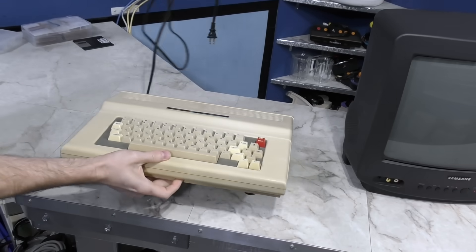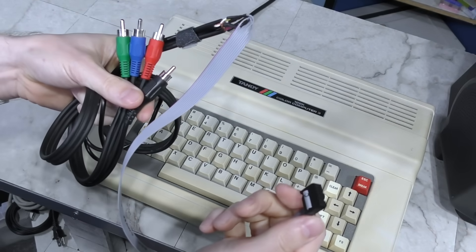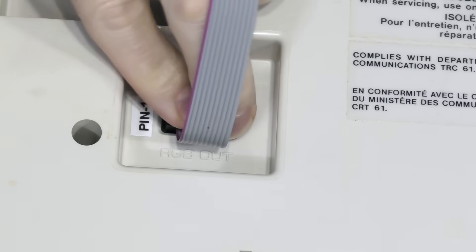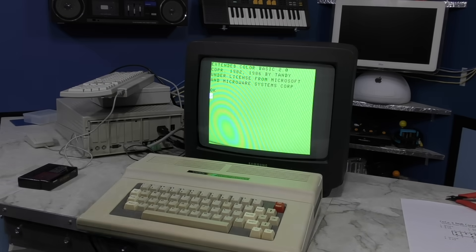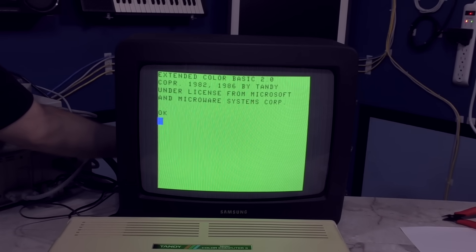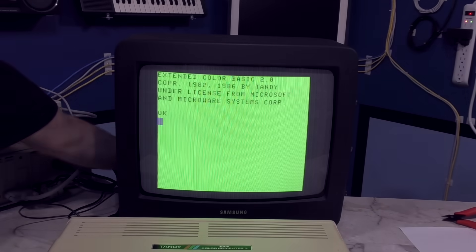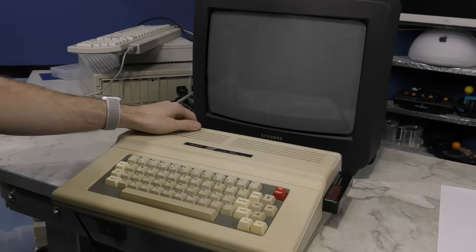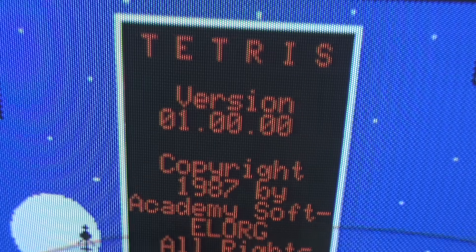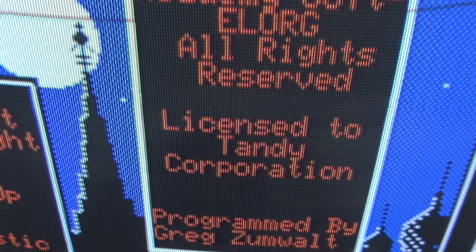Let's try this Tandy Color Computer 3. It has a funky RGB port on the bottom, so I constructed this little cable for testing, and I could probably make something more elegant later. And it works! So again, let's do some comparisons — I'll switch to composite mode and the text is much harder to read. And back to RGB. Let's try a game. Wow, this looks great. I've never seen a Tandy Color Computer connected to RGB before, and it looks like a whole different computer. It's really amazing.